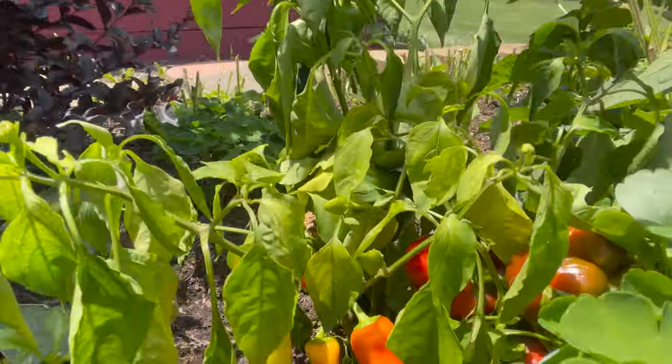Hello everyone and welcome to the video. Today we are doing a jalapeño sauce. We're going to pick peppers from the garden. I watched Sam the Cooking Guy — he's one of my favorite YouTubers — and he just posted a video last week where he made a steak with this jalapeño sauce. We're going to try to recreate that today.